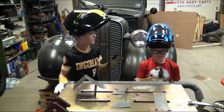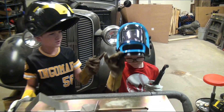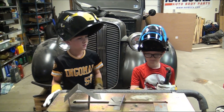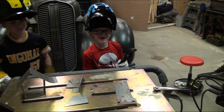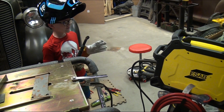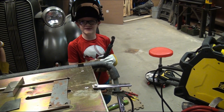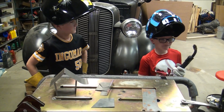Hey guys, it's Kobe and Blake from Build Our Kids, and today we will be welding. We just got this new welding helmet from Amazon. Today we will be using our dad's ESAB welder. Our dad said the ESAB welder is so good and so easy to use that a kid can use it.